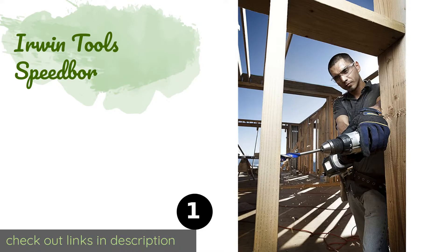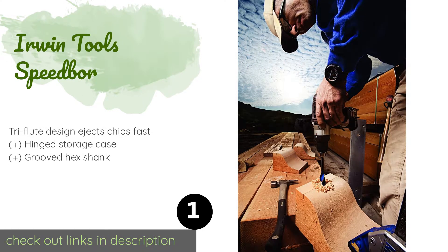The first product on our list is Irwin Tools Speedbor. The six pieces of the Irwin Tools Speedbor come in a range of sizes up to one and one quarter of an inch in diameter. Their self-feeding tips will make your job easier, so you can drill holes for everything from ethernet cables to various types of piping used for water or gas. This product is available on Amazon for $29.